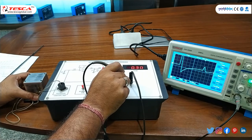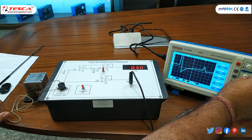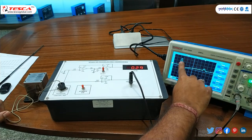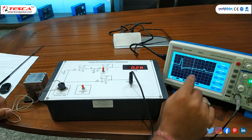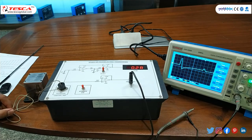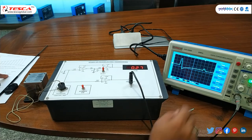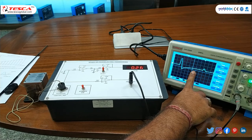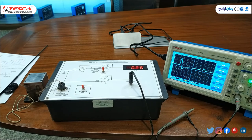Here you can see that in a single measurement the output is taken on the CRO. This is the first shock pulse and a second slight shock pulse is also observed on the CRO. You can study the waveform as given in the user manual. The bouncing sweep is the second pulse and the first is the lower sweep, where the magnitude is about 0.26 V.